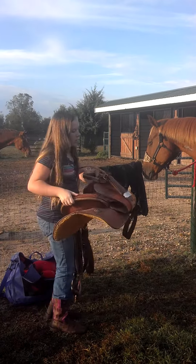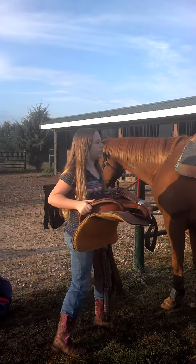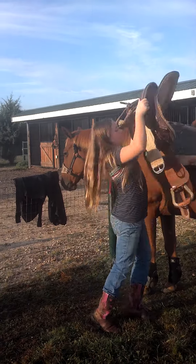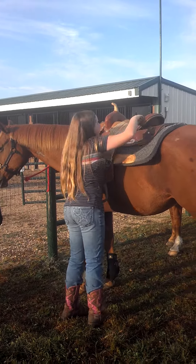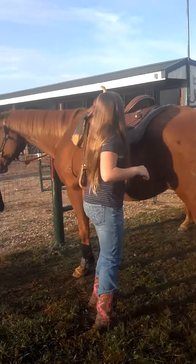you want to get it all set. The stuff that dangles down so it doesn't get caught on your head. That's your saddle.